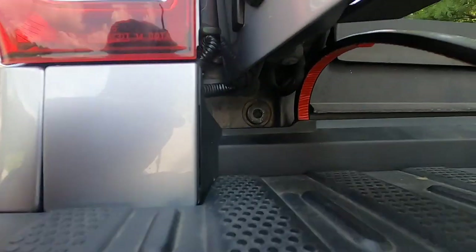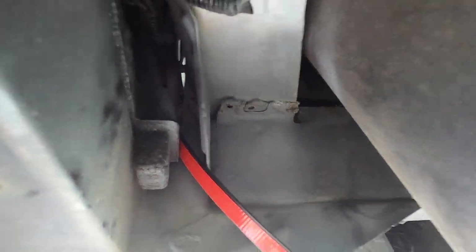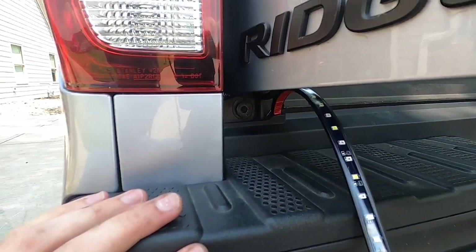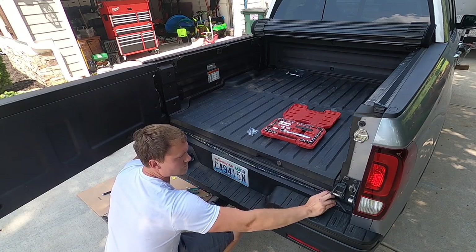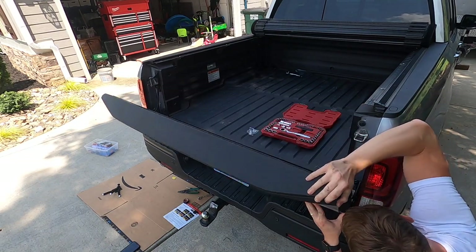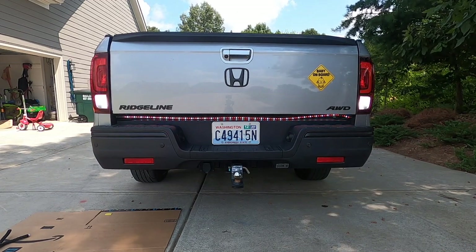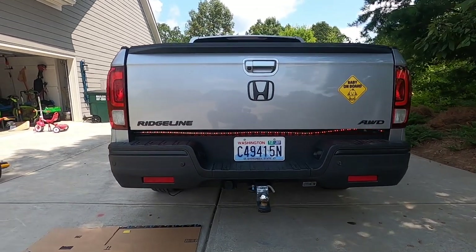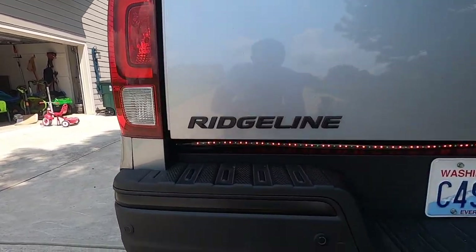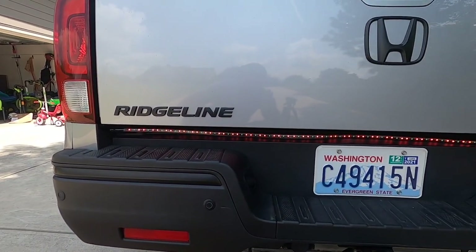The way I'm routing it is through this corner right here — you just have to push it and use your finger to catch it, then pull it through. As you can see, everything is working, so now we're just going to finish it off and get it all nice and tight. Then we're going to see what it looks like at night.